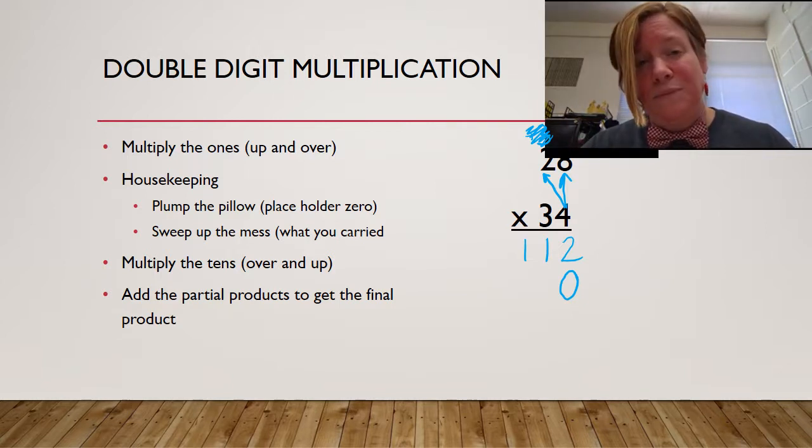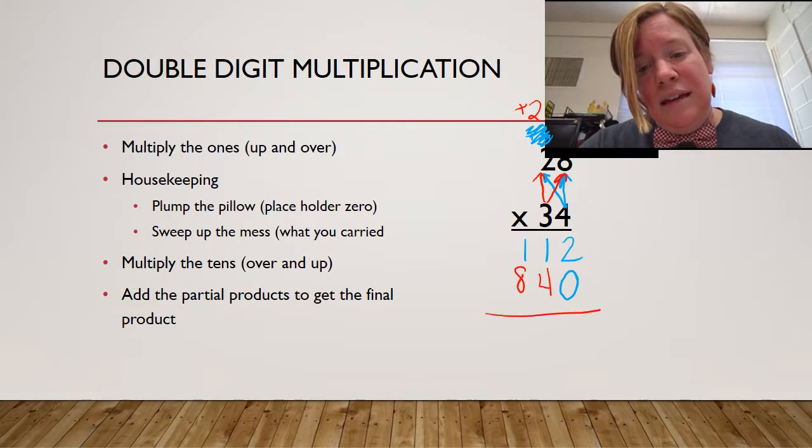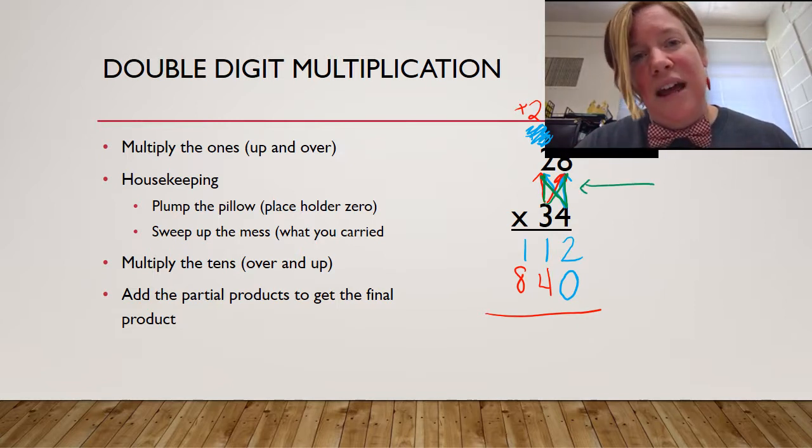You have to do that every time. Once you've done your housekeeping, you can multiply the tens. We're done with the four, so we don't even need to think about it. We're going to start in our tens place. This time we're going to go over and do eight times three is 24 — carry my two, the plus sign helps me remember — and then I go up. And if you notice, what do I have right here in the middle of this multiplication problem now? I have a bowtie. Three times two is six, plus two more is eight.